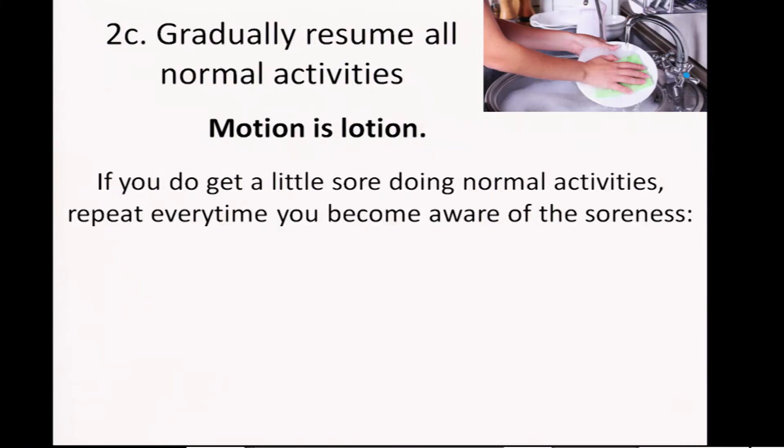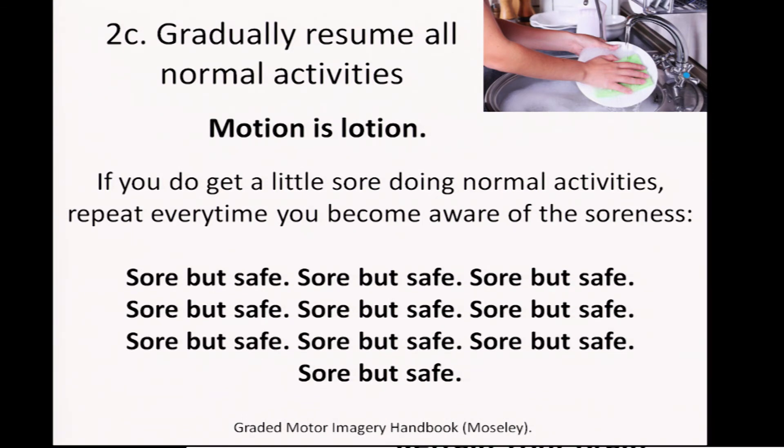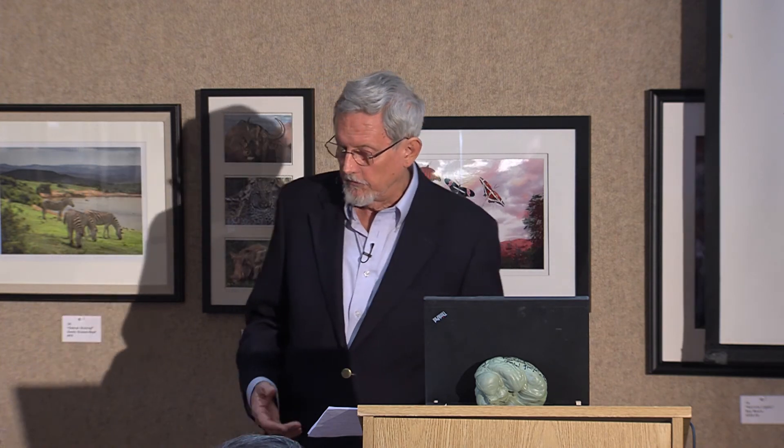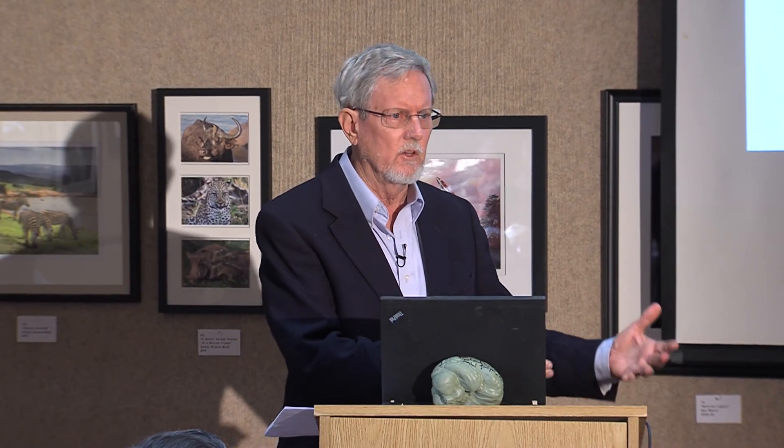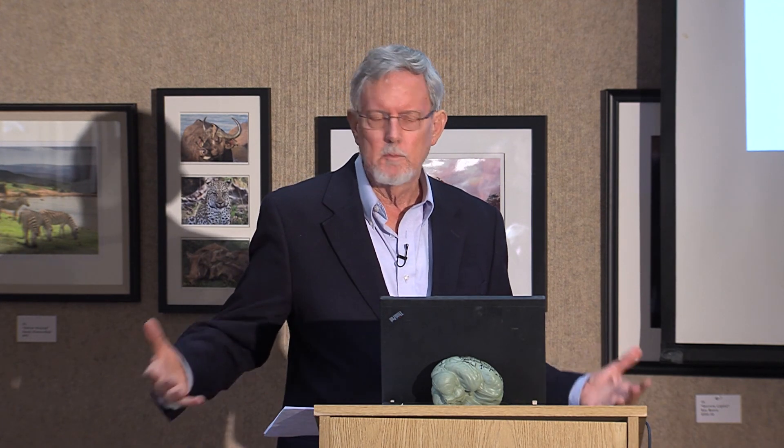If you do get a little sore during normal activities, repeat every time you become aware of the soreness: "sore but safe, sore but safe." For example, when this was useful for me, I went back to doing some gardening — feeling good, no shoulder problems — and I overdid it a little bit. My back was a little sore. I could have catastrophized and said, oh no, this is how my five years of chronic pain started — is this going to be another five years? But instead, following Dr. Mosley's advice, I just kept repeating to myself: sore but safe, sore but safe. Because I really believed I hadn't done anything hugely excessive. I was just a little sore — sore but safe.